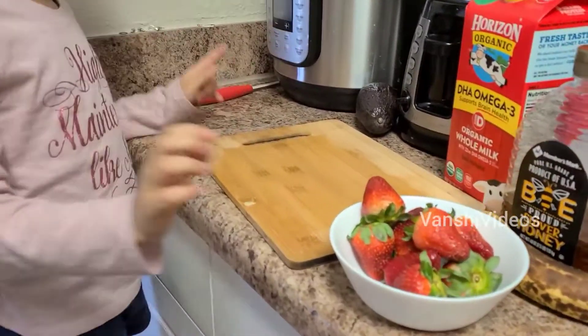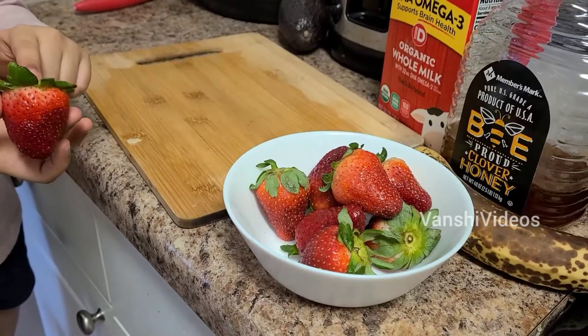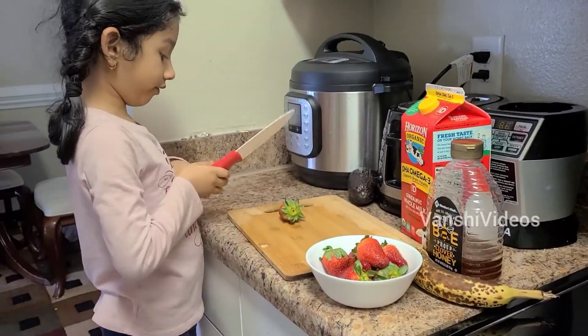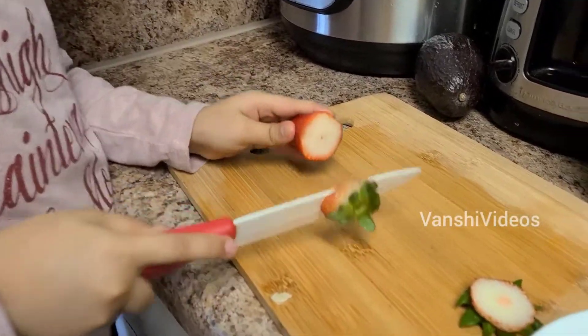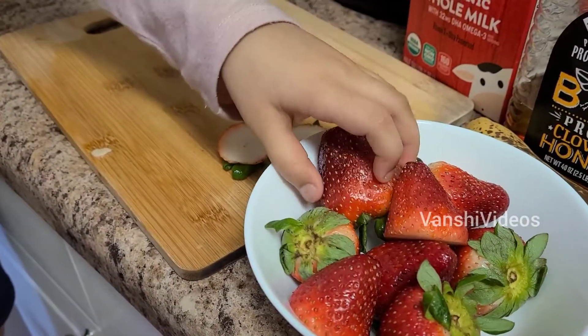And now we have to cut them one by one. We have to cut the leaves, not the whole things. So I have a knife and I can do it on this one. There you go. This is the sweetest one.